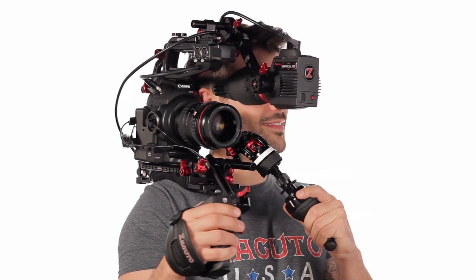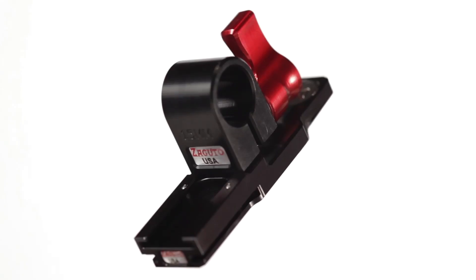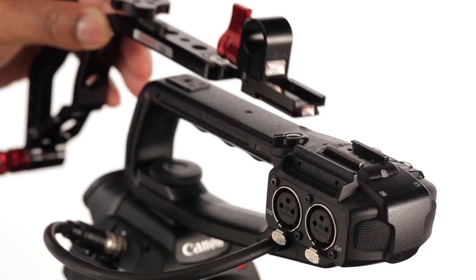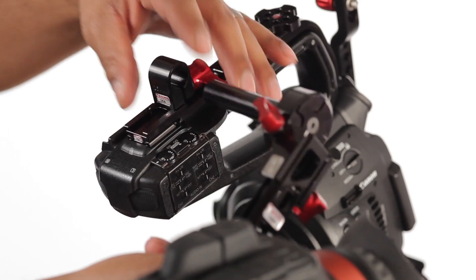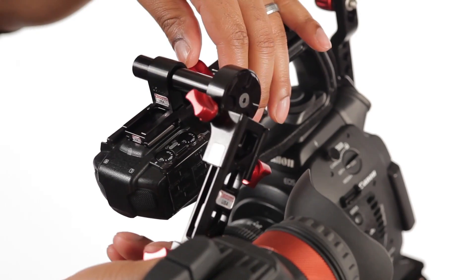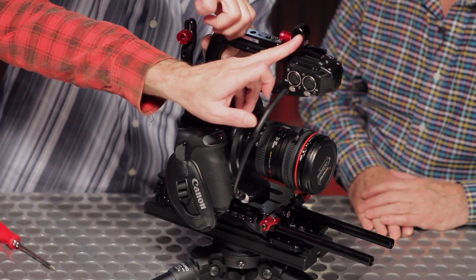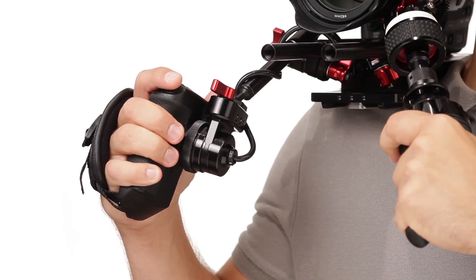Now we're going to look at the C100 EVF Recoil. What we're going to need is this extension. On this camera we're kind of married to their handle because of the XLR and all the audio gear, so we decided it'd be best to make a little top cage up here. By doing that we've created this rod clamp that we would normally do with our own handle. We're going to use the grip relocator.